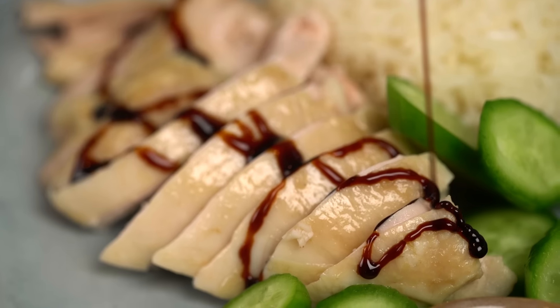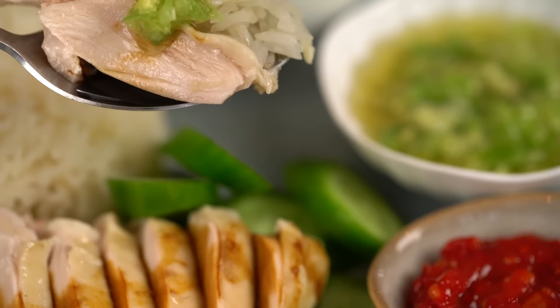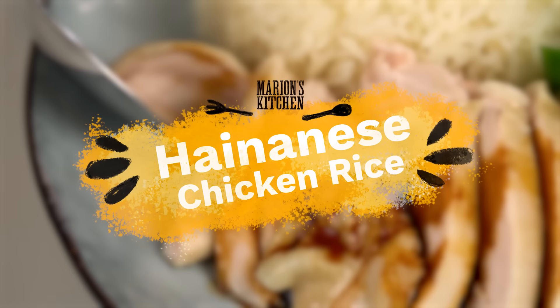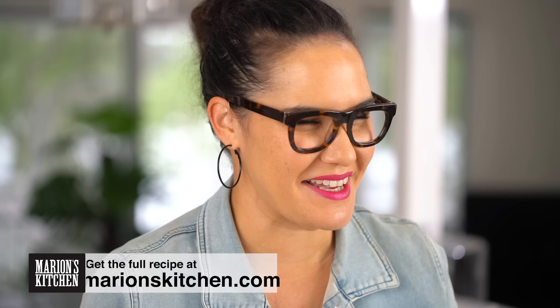Hainanese chicken rice - total classic, but so many things can go wrong. We're going to make the most perfectly juicy chicken, super tasty broth, chicken rice, sauce, and all the things. This is my version of Hainanese chicken rice. There are quite a few different elements we have to perfect: the chicken, the rice, the soup, the sauces. Don't worry, we're going to go on a bit of a journey together and it's totally going to be worth it. Let's talk about the chicken first.